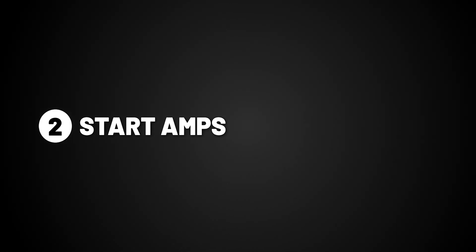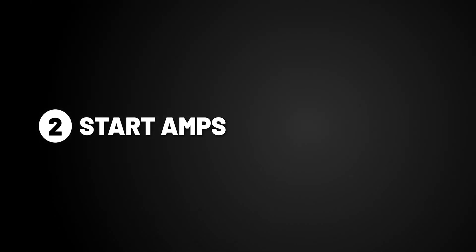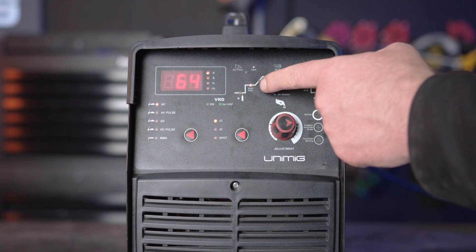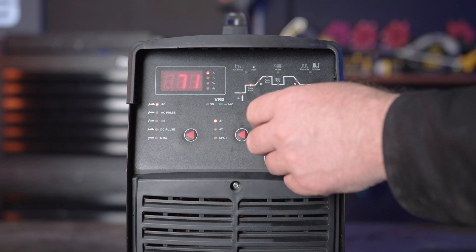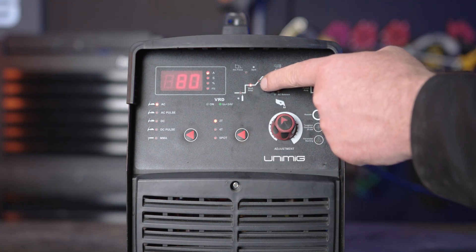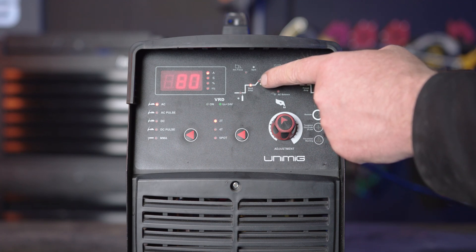Part 2, start amperage. Start amps allow for a lower or higher amperage start up. If you turn it up, it will start the arc at a higher amperage, best suited for thicker materials, and if you turn it down, it starts at a low temperature, which will be suited better for thinner materials.